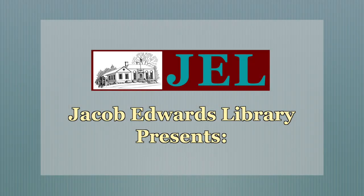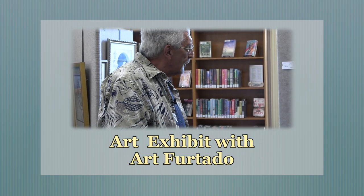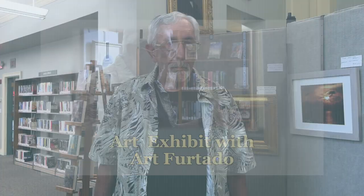My name is Art Furtado, and I am exhibiting at the Southbridge Jacob Edwards Library. I have been doing art since I was eight years old. I've worked in drawing and painting since I have been in college and have taught art at the Sheppard Hill Regional High School for 35 years.